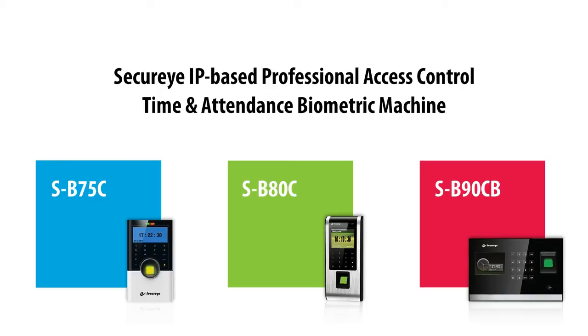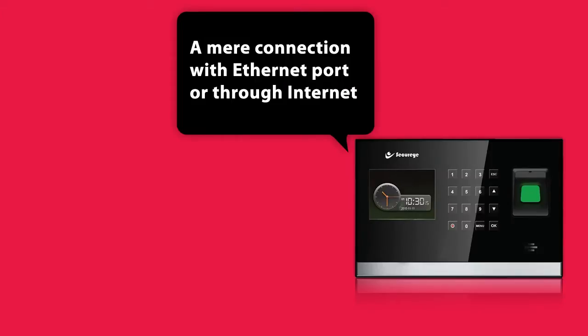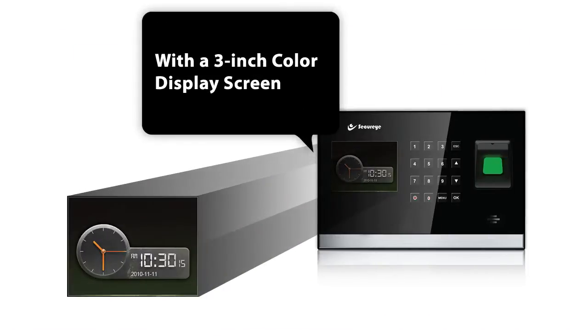The SecureEye IP-based Professional Access Control Time and Attendance Biometric Machine, SB90CB. A mere connection with an Ethernet port or through the Internet and it gets operational. With a 3-inch color display screen,